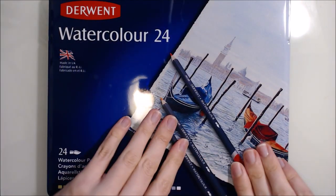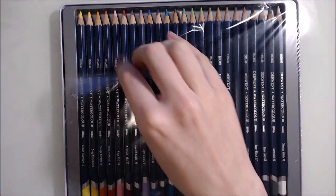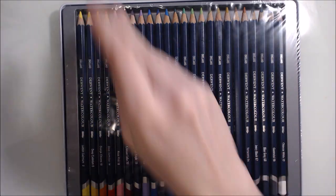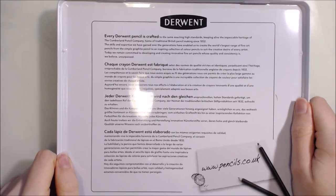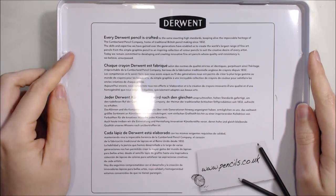So inside the tin - here's the cellophane I was talking about - I've already partly cut it open so I could check all the pencils before making this review. I've been unlucky in the past and had a couple of quality control issues with previous purchases, but their customer service has been excellent at sending me free replacements. But in any case, I wanted to make sure the contents were ok before I started filming.